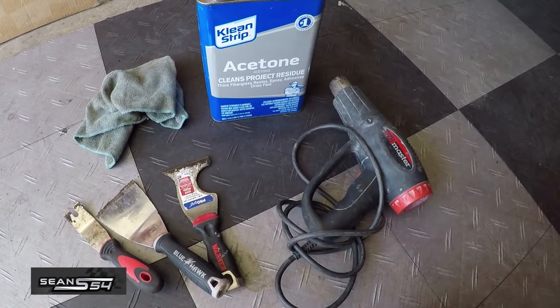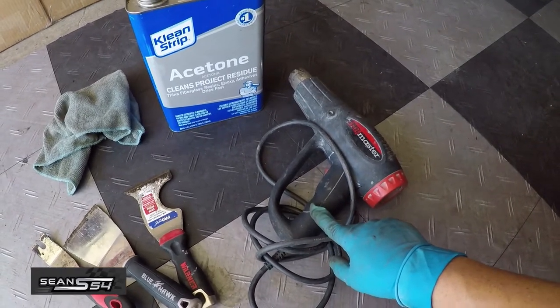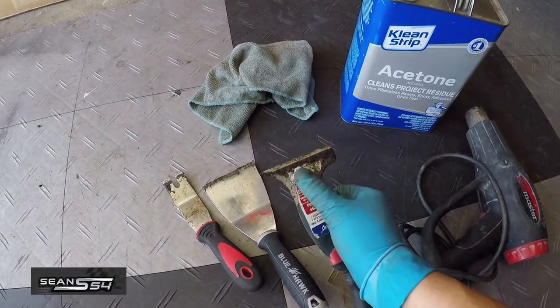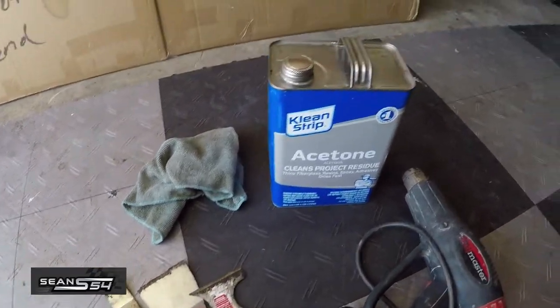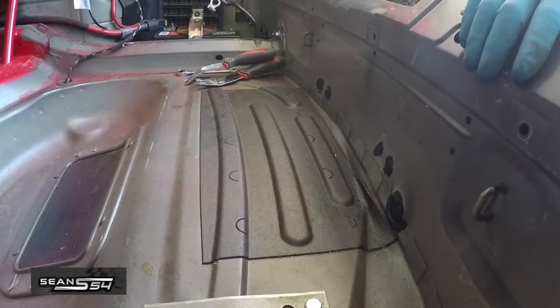Here are the main tools you need to remove sound deadening: a heat gun — not a blow dryer, because a blow dryer doesn't get hot enough — some hard scrapers, and acetone to clean the residue. I'm going to start in the trunk because it's the easiest to get to.